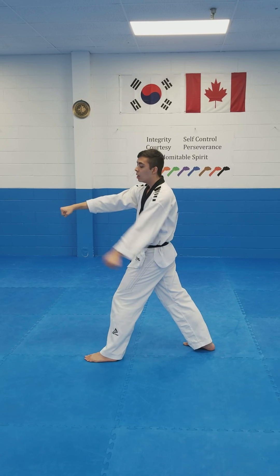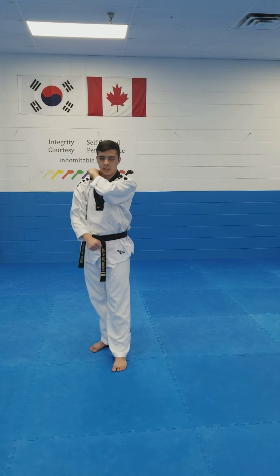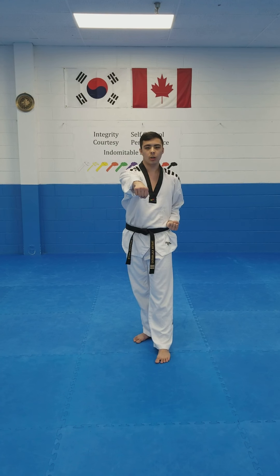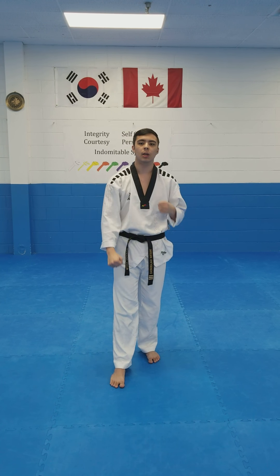Opposite hand now, come up. Your front leg steps back. Now you're coming back — short stance, down block, punch. Same arm up, step forward into short stance, down block, punch.